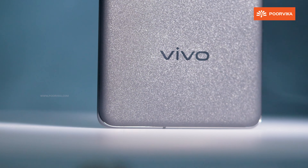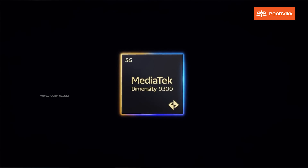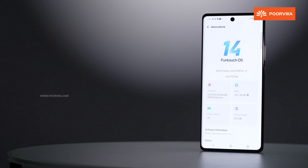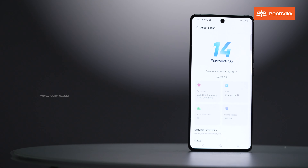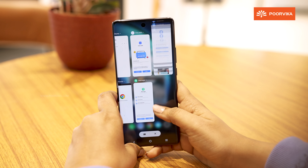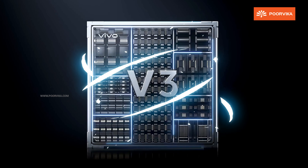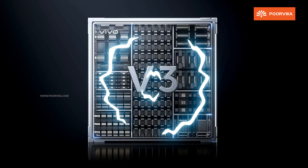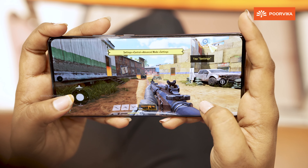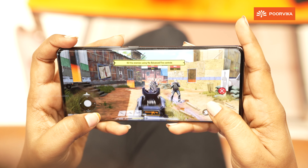The camera system captures excellent photos, portraits, 4K videos, and delivers great color accuracy. One key reason for the camera performance is the Vivo V3 chip. Whether you are taking photos or capturing videos across different cameras, the Vivo V3 chip ensures every photo and video is noise-free.